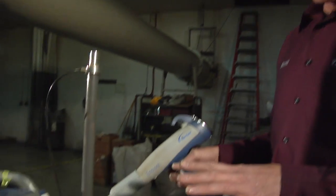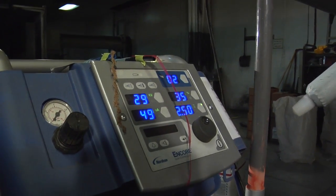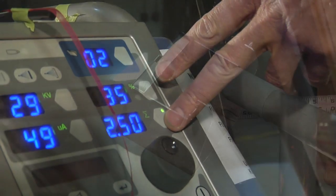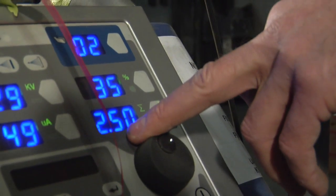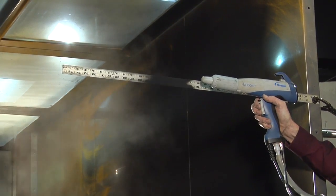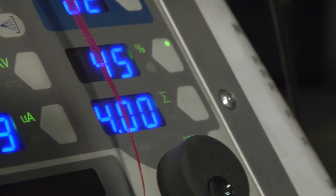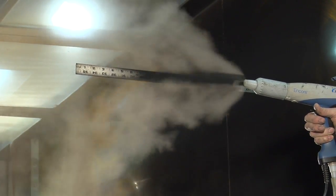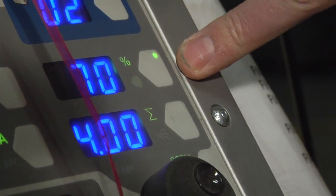We're going to go through how the gun settings should be set up to work with our inline sieve system. They're going to work almost identical to what you're used to, with one little trick we're going to train you on. A normal good low setting for getting inside corners and boxes and finessing would be 2.5 total air with 35% powder. A good all-round average setting is going to be around 4.0 to 4.5. A good high setting on this Nordson gun is going to be 4.0 on total air and 70% powder.